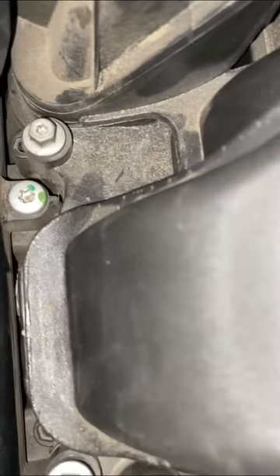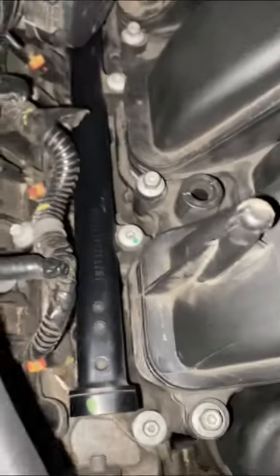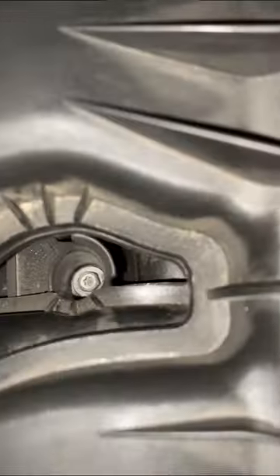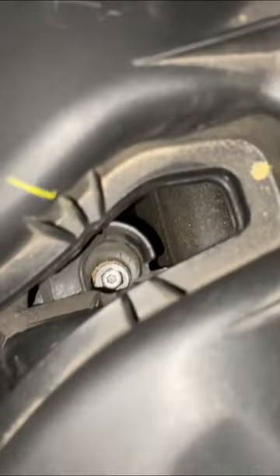I also have a 2013 Dodge Charger — it's a Hemi. The setup is totally different from the tune-ups. This is my first time doing a tune-up on this vehicle and it needed a tune-up bad, but with the global situation going on, I couldn't afford it. I had to save up for it, and now here we are getting it out the way.